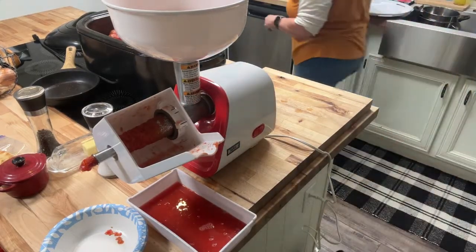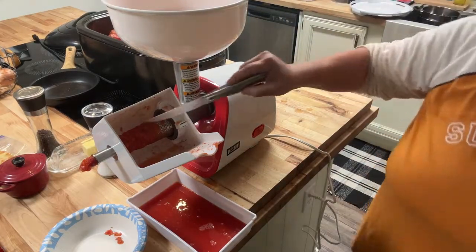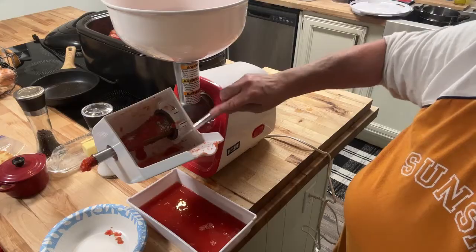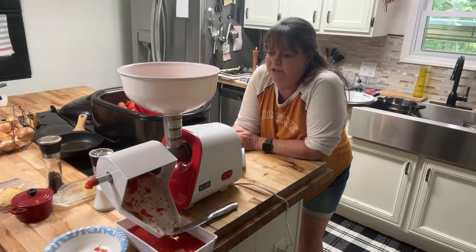Generally I just take a knife and kind of clean this pulp off of here every so often. And that's it, you guys — I mean, how much easier could that be?